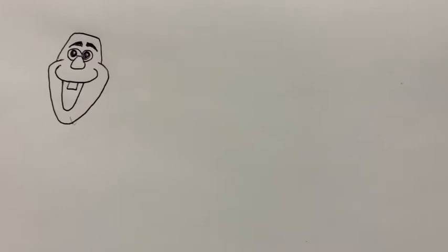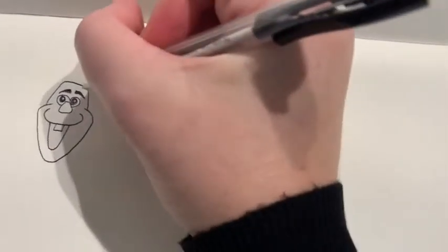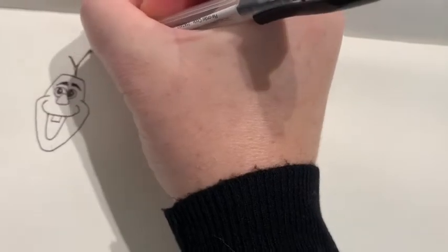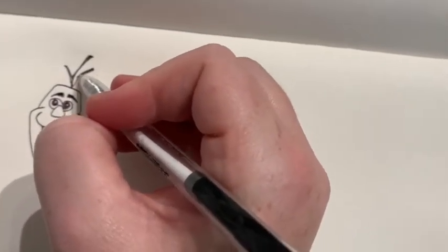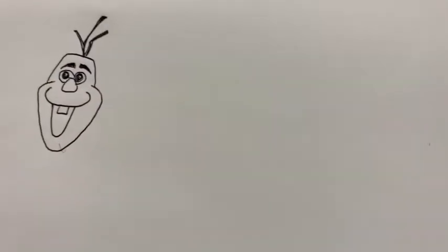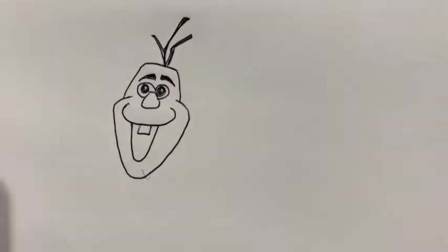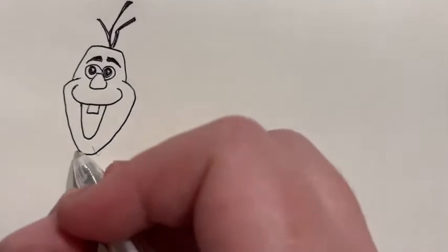And there is his face. On the top he's got some twigs, and you can choose to do the twigs however you like. Remember that twigs are kind of random shapes — some of them might be a bit curved but they kind of go off in different directions.